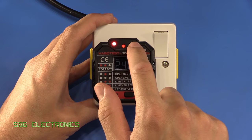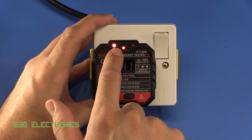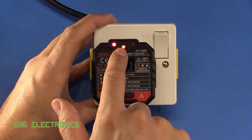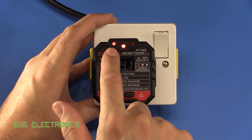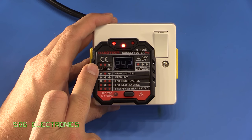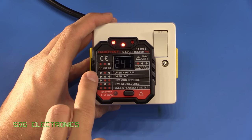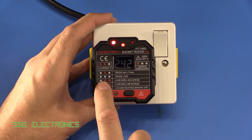There are three LEDs at the top. Incidentally these two LEDs are actually lit properly — the camera is just slightly out of sync so we're getting a bit of phasing between them. It gives an indication of whether the socket is wired correctly or whether it has one of six different faults.